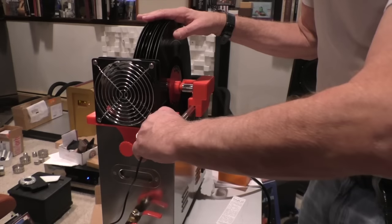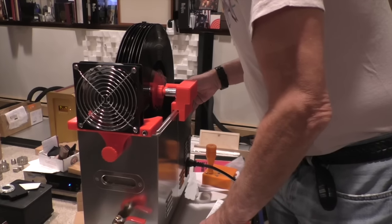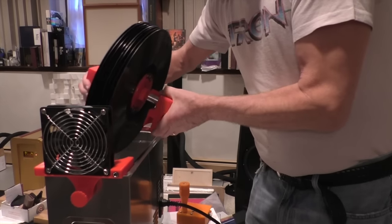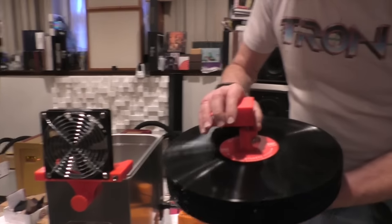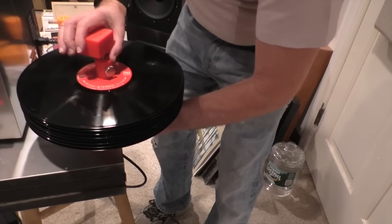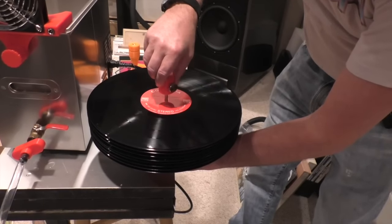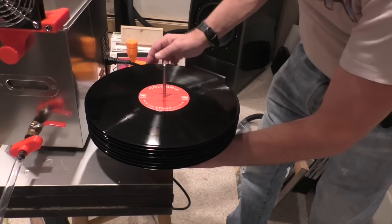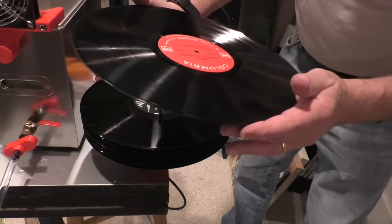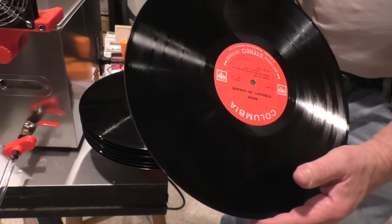We're 45 minutes later — I lose track of time. Looking in between the records, I don't see any beaded water at all. So we're going to carefully remove this. That looks great — that looks like what cavitated records are supposed to look like. This is the first time I've used this and it looks pretty fine. These look really clean and no water is on them.